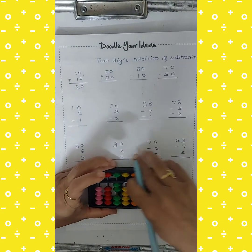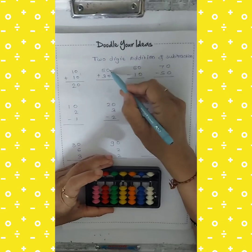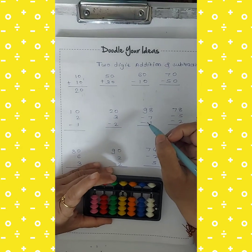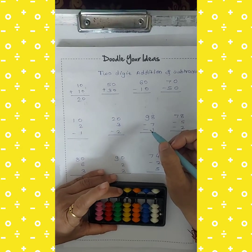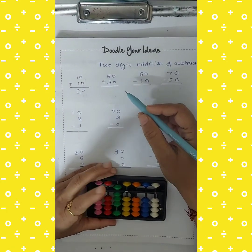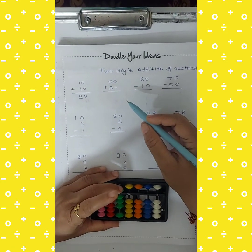Clear your abacus. The next example is 50 plus 30. To take 50, use your left hand middle finger. This is 50. Then I want to add 30, so take 30 in this way. Count the beads — the answer is 80.